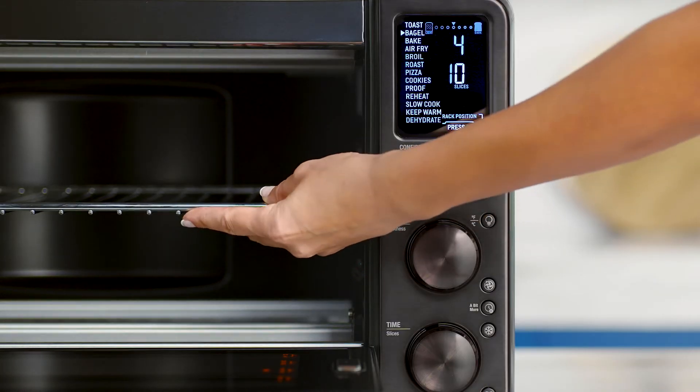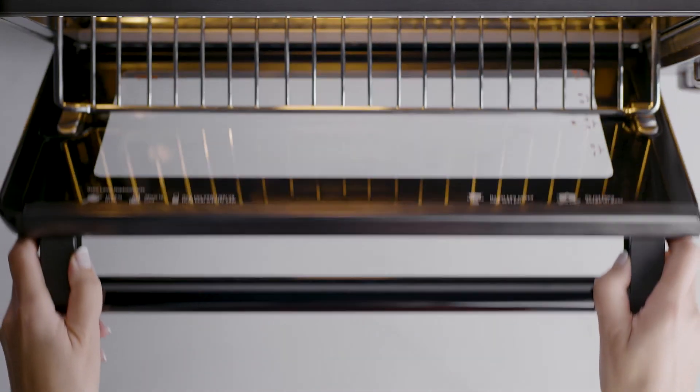You'll also love the magnetic auto rack eject feature that works with the bagel setting when the wire rack is inserted into rack position 3 or 4, so you can easily remove your bagels. Be sure to open the door slowly when the wire rack is in this position to prevent the rack from ejecting too quickly.